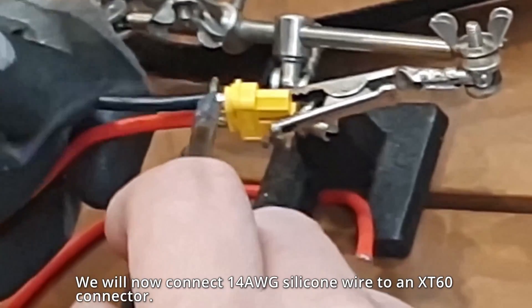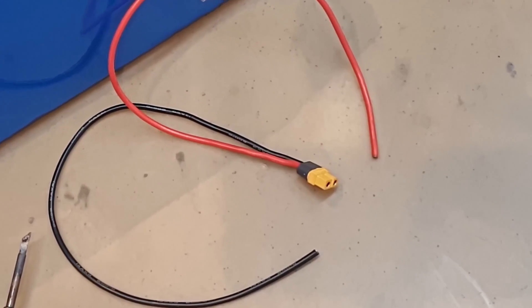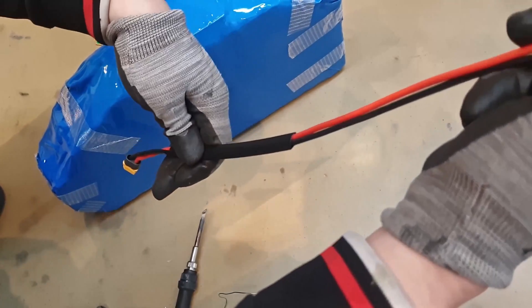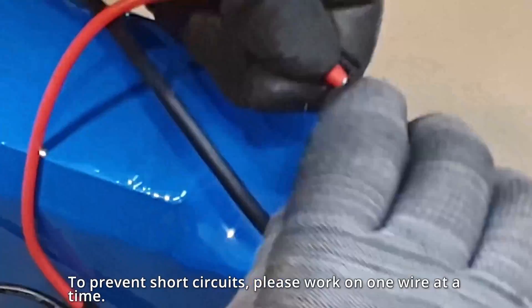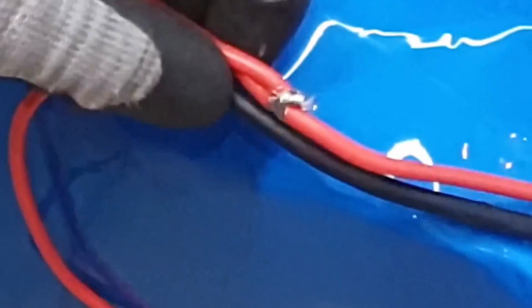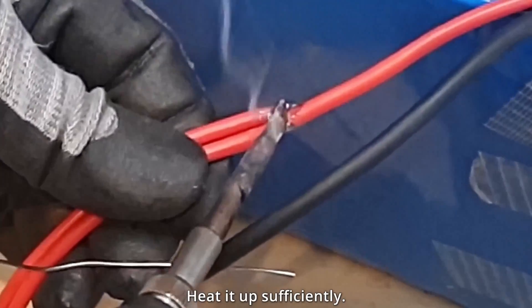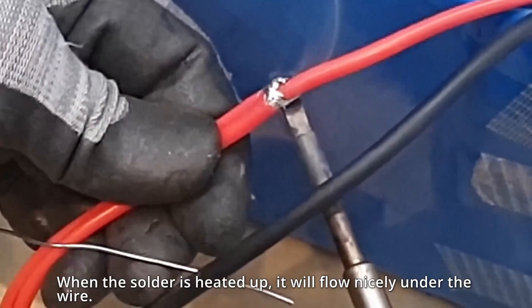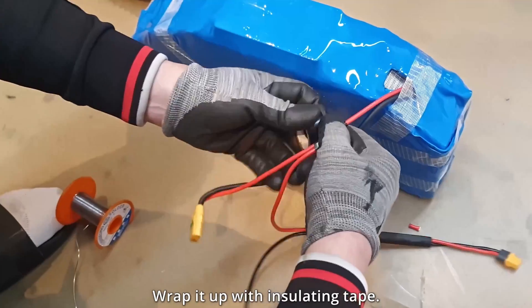Add a charging connector. We will now connect 14 AWG silicone wire to an XT-60 connector. Slide a heat shrink tube over the wire. Next, strip the middle of the battery pack wires and connect them. To prevent short circuits, please work on one wire at a time. Make sure the solder penetrates deep enough — heat it up sufficiently. When the solder is heated up, it will flow nicely under the wire. Wrap it up with insulating tape.